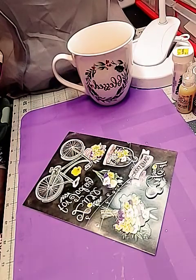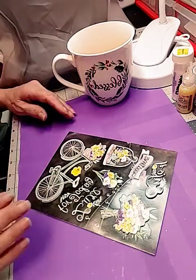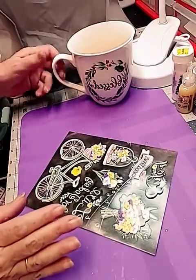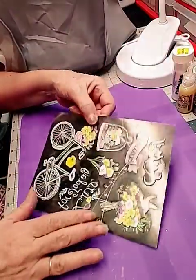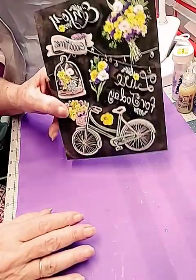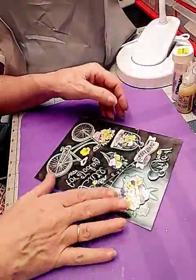Hey, good morning girls. I hope you are all doing good. I had several people ask me if I would do a tutorial on how I decorate up my Dollar Tree stickers. That's what I'm going to do today.